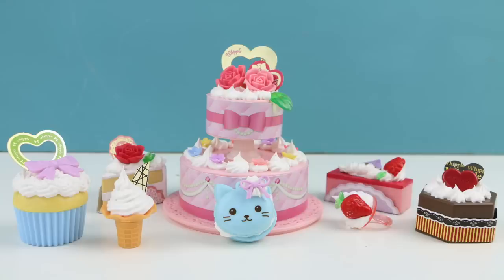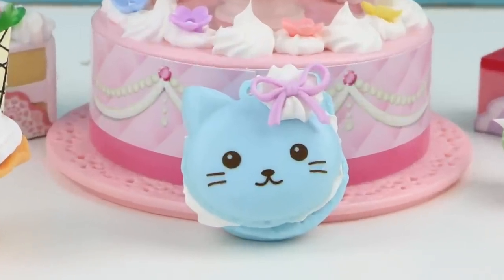Well you guys, this set was actually easier than I thought it would be. I thought it was going to be difficult to get the frosting to look good on the items, but most of them came out pretty cute, so I may try another Whipple kit. If you guys want to see more Whipple, let me know in the comments box down below. Thank you guys so much for watching — I will see you in the next video.